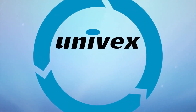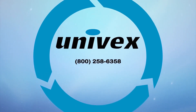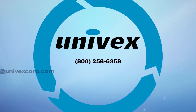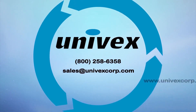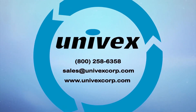If you have any further questions, contact Univex at 800-258-6358, sales at univexcorp.com, or visit us on the web at www.univexcorp.com.